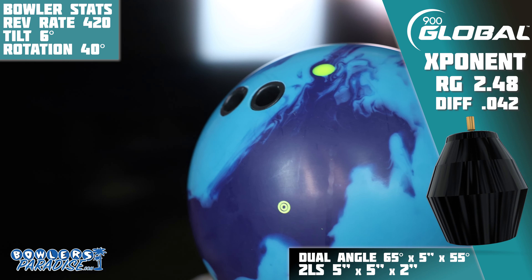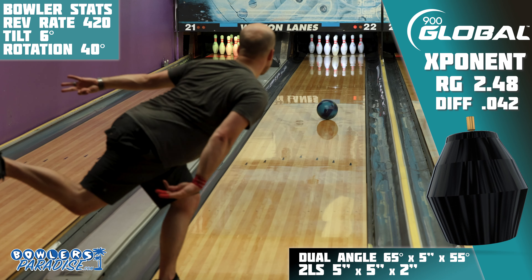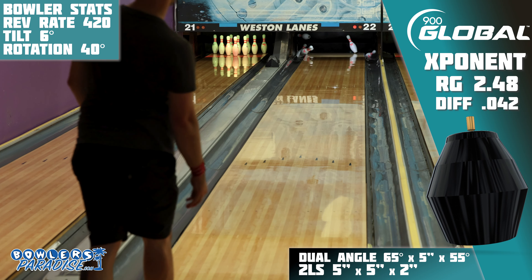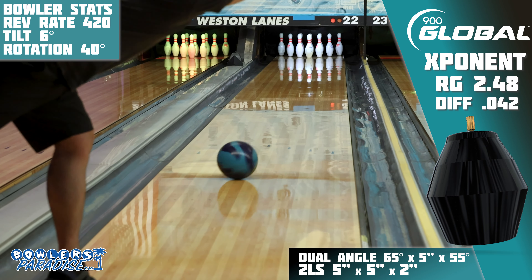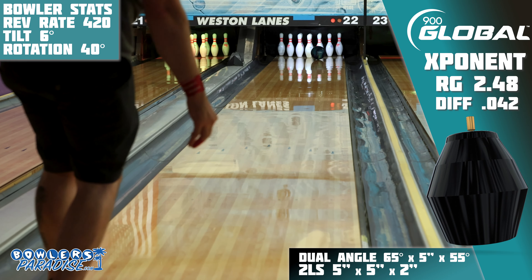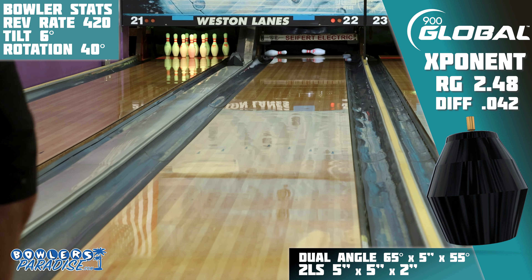Because this ball is benchmark in nature, we went with the benchmark layout for me. The 5x5x2 2LS layout is one you've seen on many different releases on this channel and has proven to work pretty well. The hope is that we would see more of the same success we saw on the TNT, Primal Shock, and others on this Exponent.